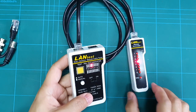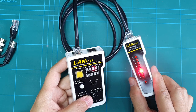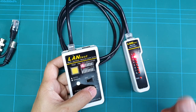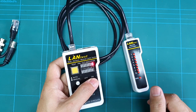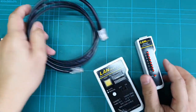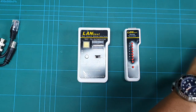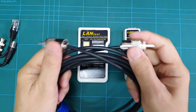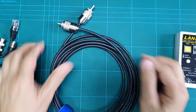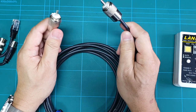In auto mode, each light will light up at the corresponding numbers. That means this cable is good. Now let me show you how I test a coaxial cable.